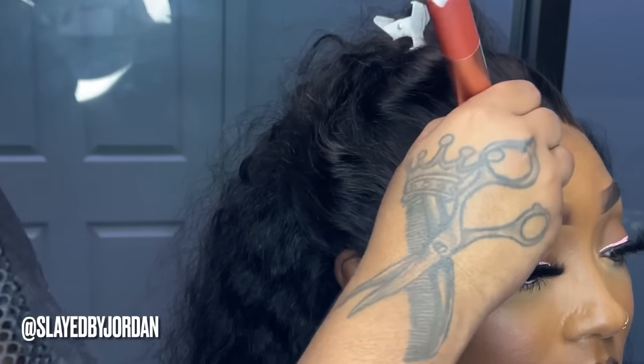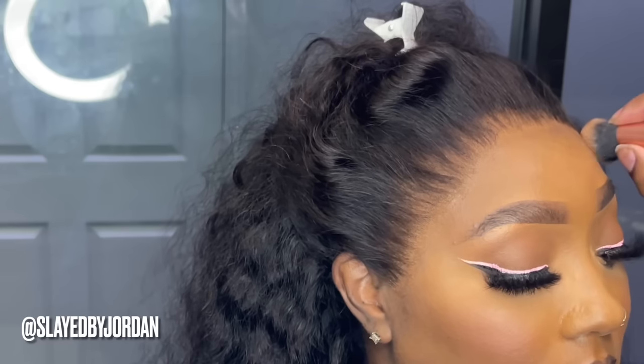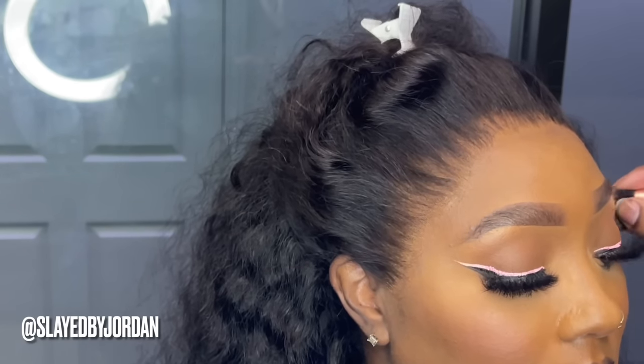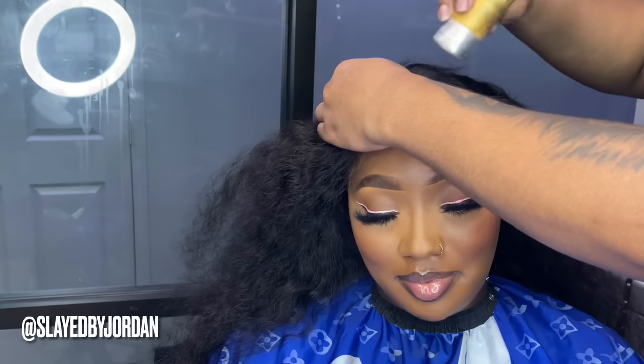We're going to add one more round of makeup to that other side and then we're going to proceed to styling this hair. As you can see, the lace is starting to blend more. Like I said, you just gotta trust me — I'm going to get you right. We all go through the same thing.